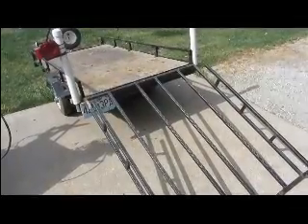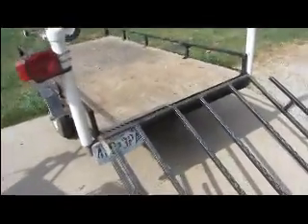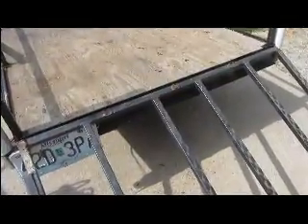I am getting ready to make some hinges so that I can hinge this ramp onto this trailer. We will put the hinges right in here and I will show you how to make hinges.